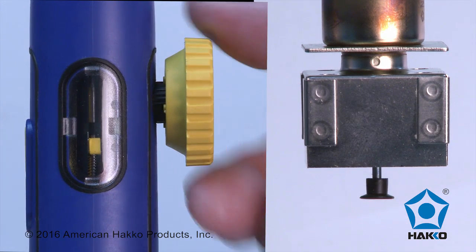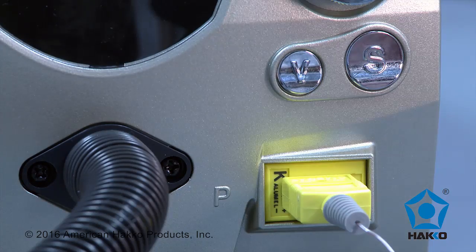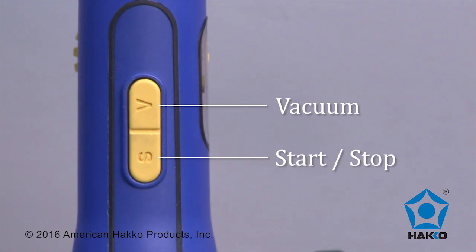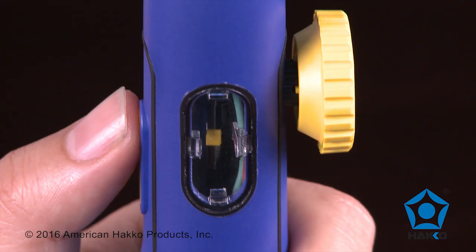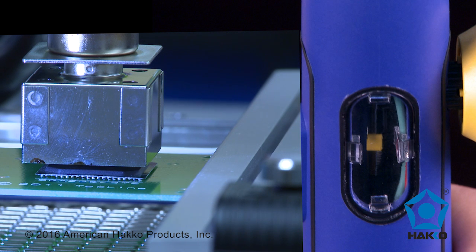The FR-811 has an integrated vacuum pickup system that can be controlled by the handpiece or at the station. The handpiece features a start, stop and vacuum button and a visual reflow indicator that will indicate when the component has been thoroughly reflowed and has been safely lifted from the board.